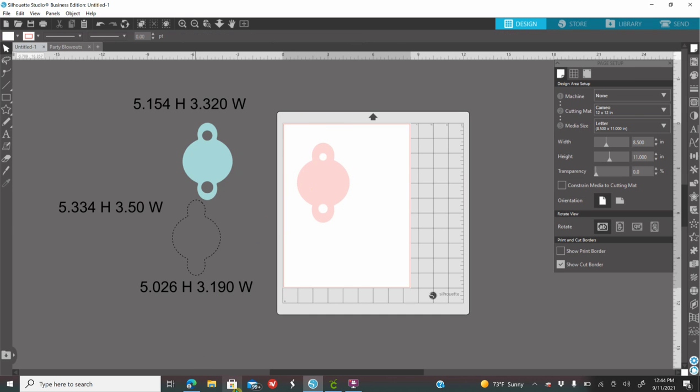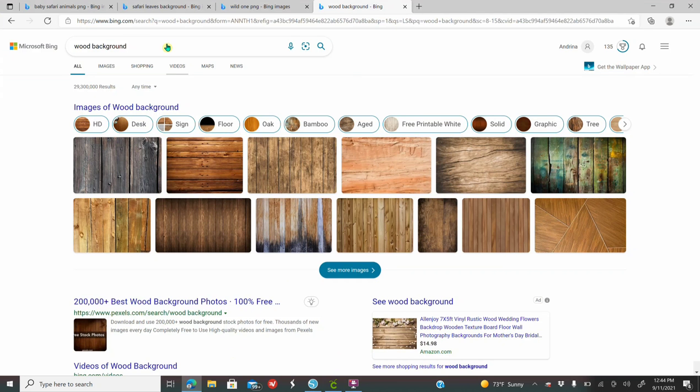Where will you get your images? There are several options. You can go to Creative Fabrica — I am affiliated with them as well — and purchase images. You can go to Design Bundles, Mooshka, Etsy. I will have all those links down below. You can also get images from Google, which is what I'll be using today.